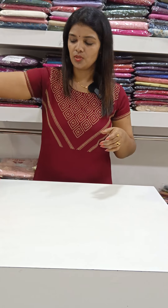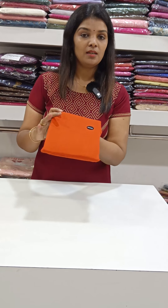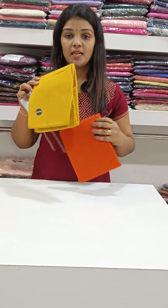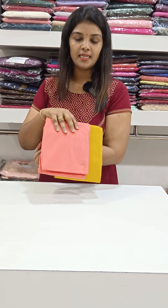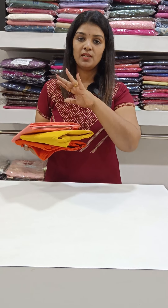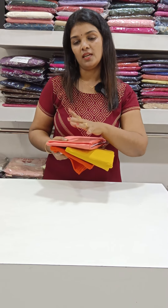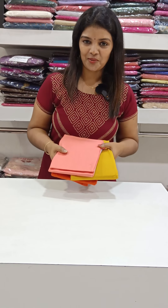It comes in different heights. It has a rustic orange shade, a mustard shade, and a peach shade. It comes in 4 colors with a pattern. The price is 499. It comes in Large, XL, and XXL sizes at 38 inches full length.